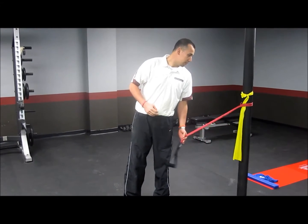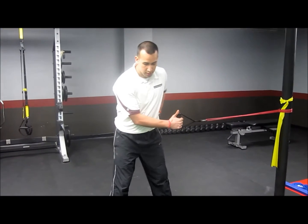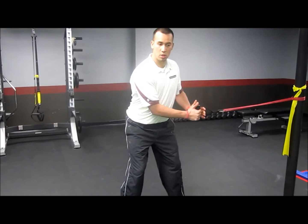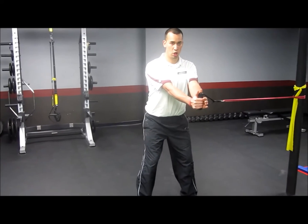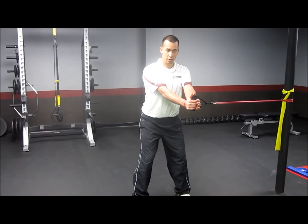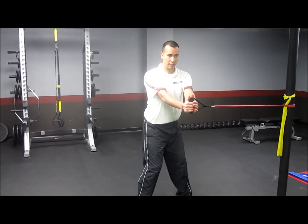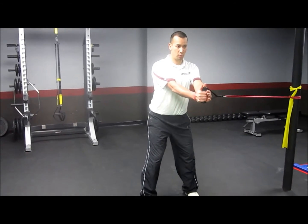What we're going to do is basically take a play on the Pallof Press — a band press out, feet square forwards, pressing that band straight out in front of us, good posture, arms extended, shoulders back. From this position, we're going to rotate our hips in place like they're inside a barrel. I'm going to turn my hips to one side, keep those shoulders square forwards, bring it back to the middle.